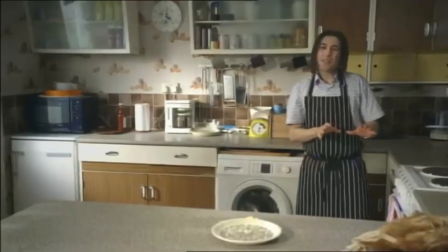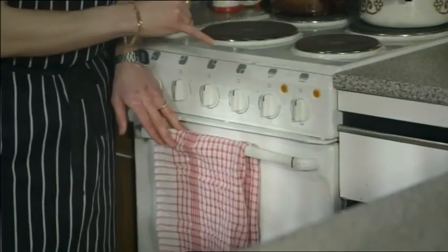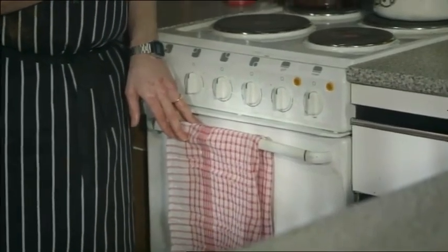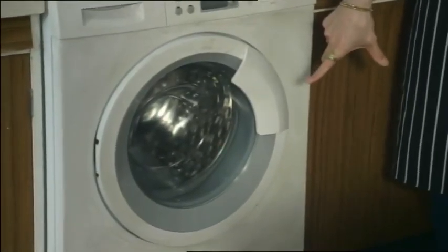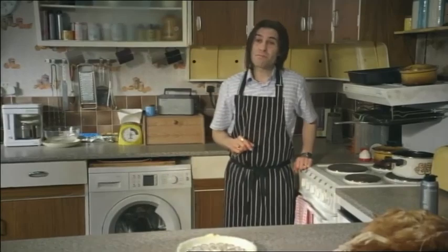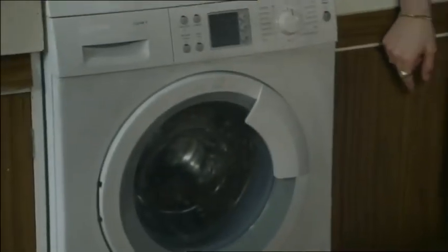Now it's hard to say exactly what temperature you need to cook the chicken, because me oven markings have all rubbed off. But I recommend pointing the knob to the bottom of the washing machine window. Or if you're cooking a particularly big chicken, I'd point the knob to the middle of the window.